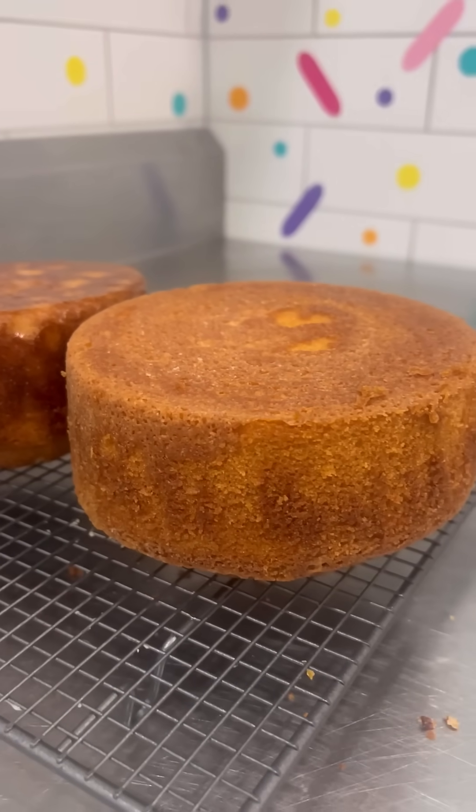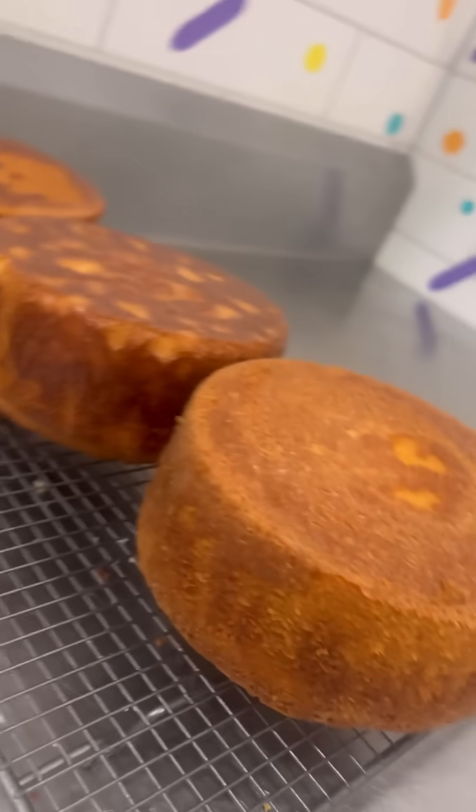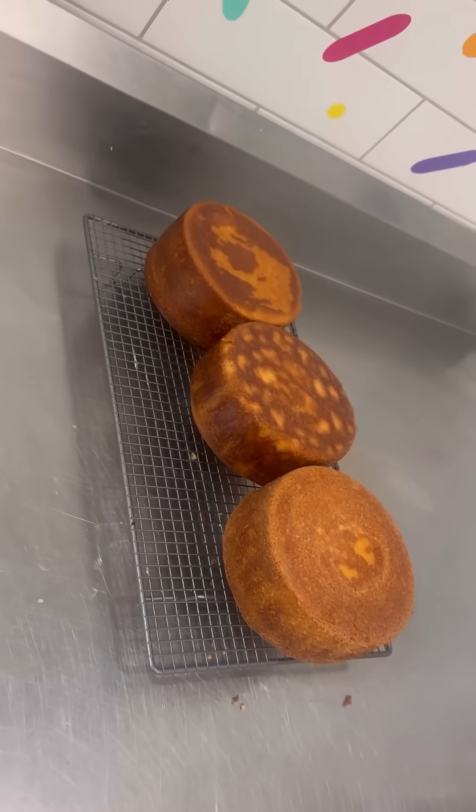This is not an ad, it's not sponsored, I just really wanted to try it and I'm so glad I did. Not only did the cake turn out beautifully, but they're reusable so less landfill.